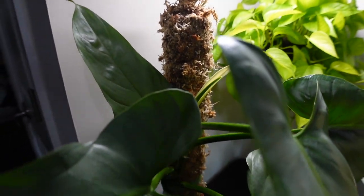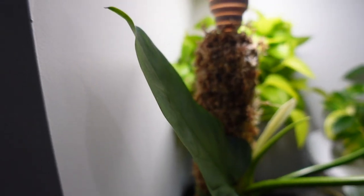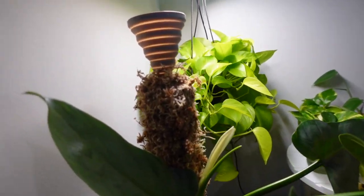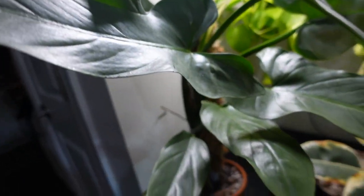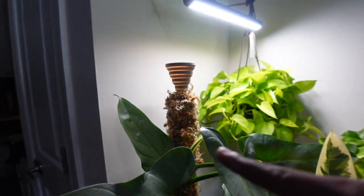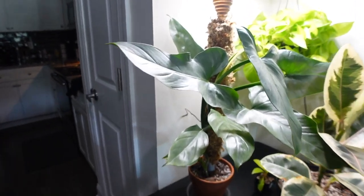I just wanted to end off this video by showing you guys the whole thing here. It did take me about two full bottles of water to get the moss pole soaked, but now it is fully soaked. This is just the final look of the plant. I do usually have it turned towards the light — I just have it facing forward for the video.